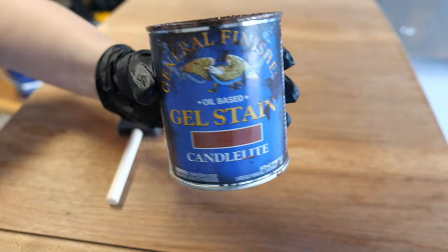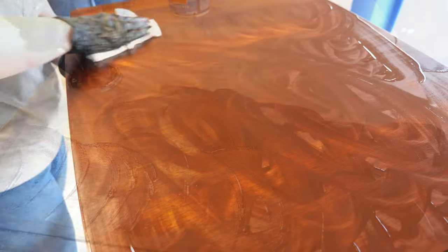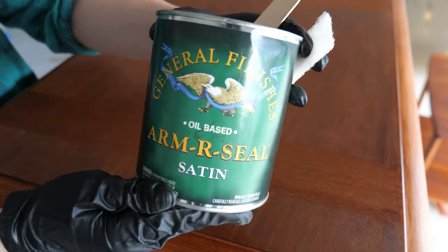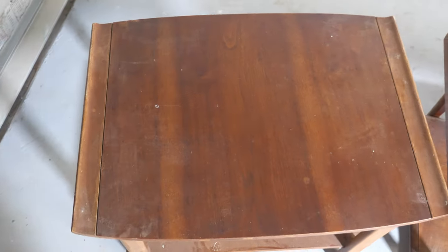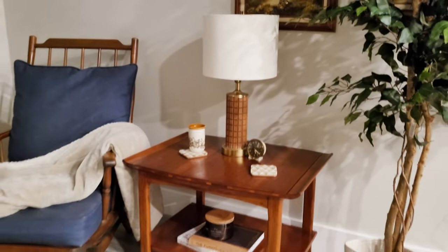To finish off the tables, I applied some General Finishes Candlelight gel stain on both tables. Once the stain dried, I applied General Finishes Armor Seal and sanded with 1500-grit sandpaper. For my final coat, I sanded by hand and applied some Howard's Feed and Wax. Let's take a moment to remember what the side tables looked like before — and what they look like now. Make sure you stick around for the bonus details at the end.